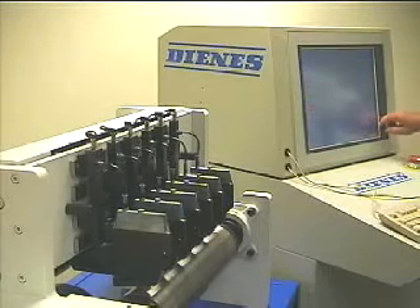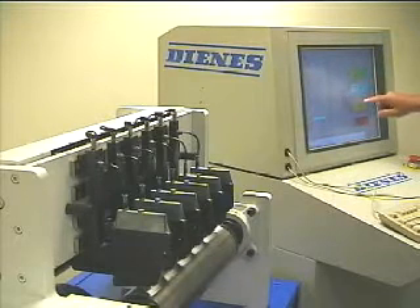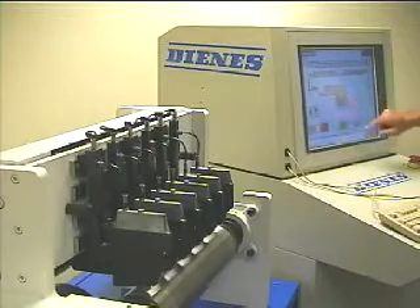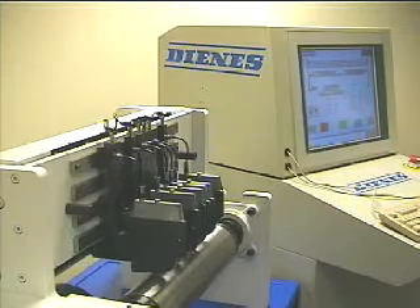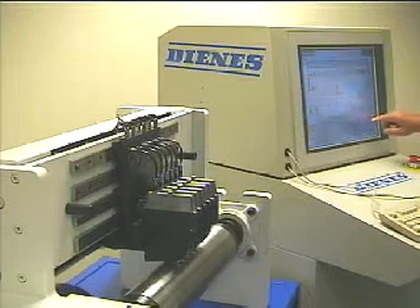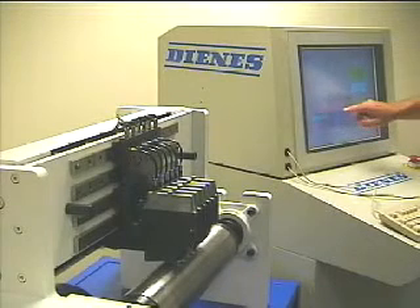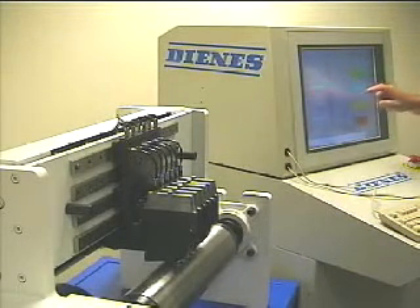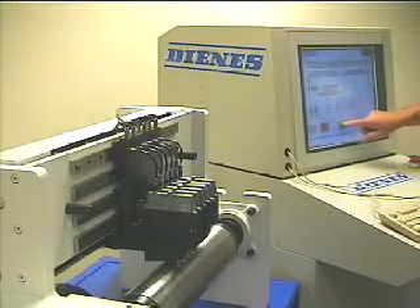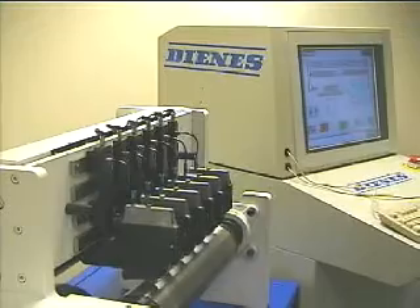QuickSet offers non-stop operations, the maximum benefit of minimum scrap generated during slitter setup changes. QuickSet by Denus Corporation: Fast. Accurate. Versatile. Reliable. Quick payback. Affordable.